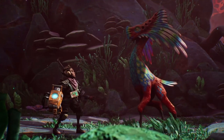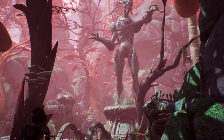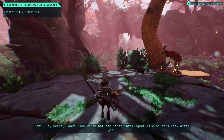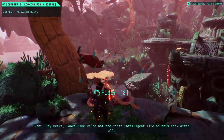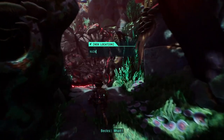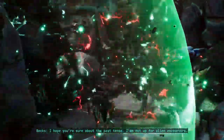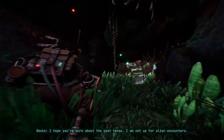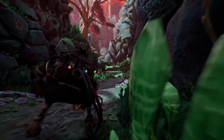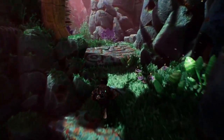Let me scan you. Don't. I told you — it's not poo. Hey Pex, looks like we're not the first intelligent life on this rock after all. I mean, there are structures all over this area. Yeah — there were definitely people living here. I hope you're sure about the past tense; I'm not up for alien encounters. Sure looks deserted — I'll send you some scans if I find any.